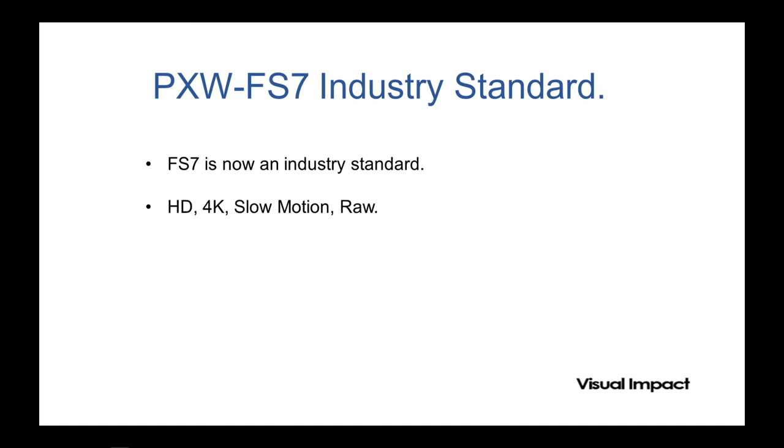There are good things about having a camera in the market a long time. The FS7 is what Alistair would call a mature product — it's been in the market long enough for early bugs to be ironed out and for people to understand it. It is a good camera and amazing for the money. Sony have now introduced the FS7 II to keep things interesting.